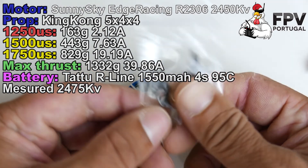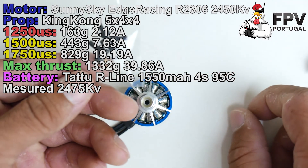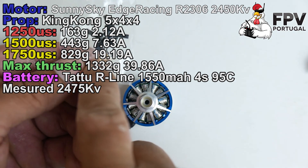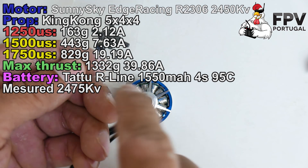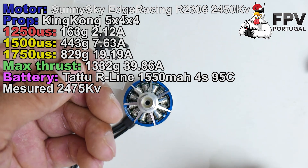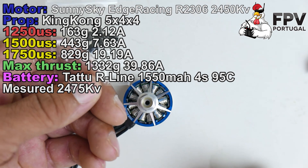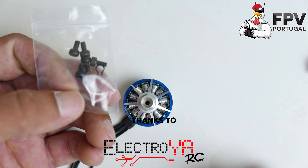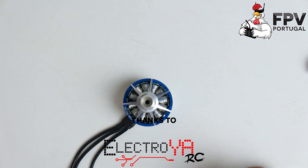One more tip: all the rest remains the same, but they now only include one washer and one clip for motor repair. It's still enough, but it's less than the original Sunny Sky motors — take that in mind. See you on the next one.